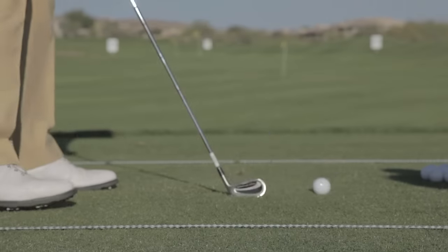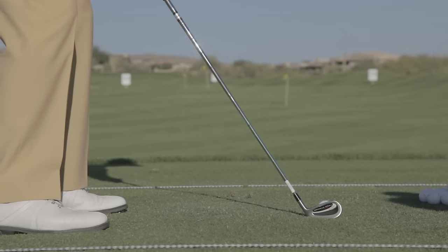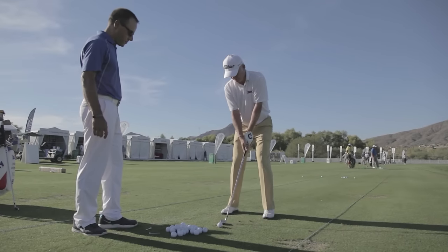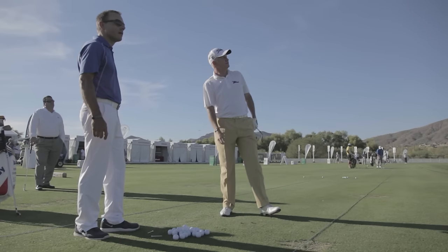It's a good shot. Cool, thank you, sir. Thank you. Give me a pearl lap. Great strike — a little bit of draw as well.